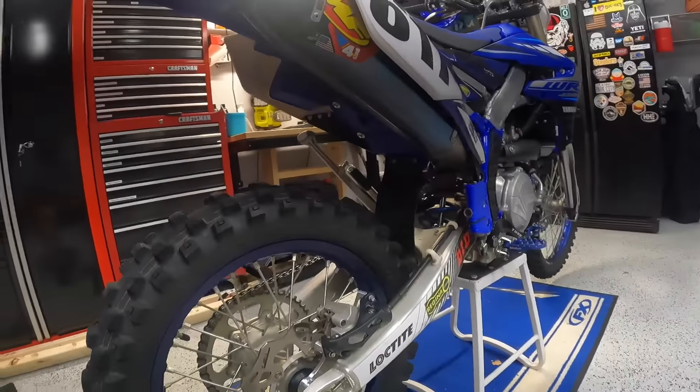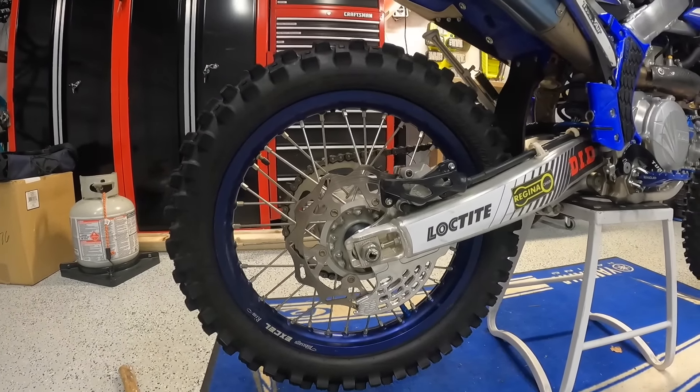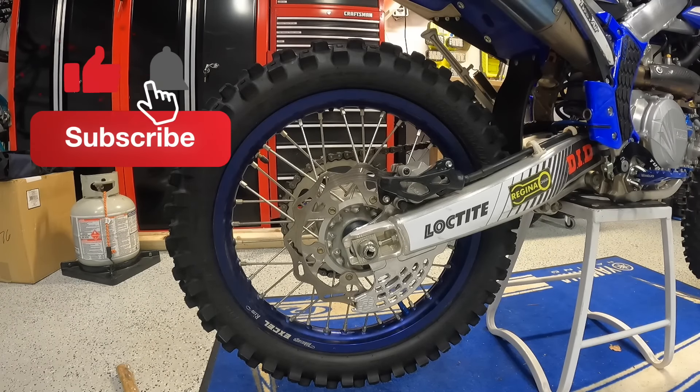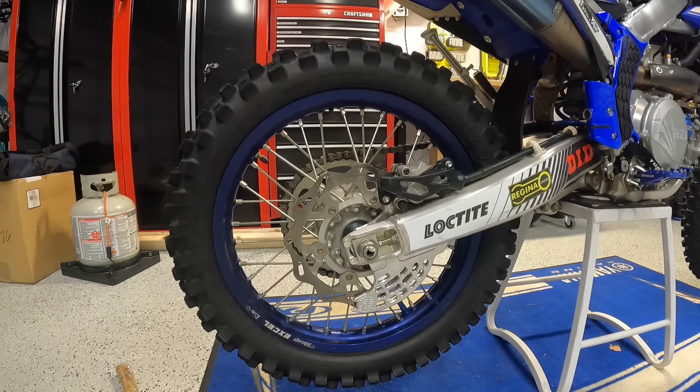And that is installing the Enduro Engineering rear disc guard. If you like this kind of content, go ahead and hit that subscribe button and don't forget to click the bell to be notified of new content. I appreciate everybody's time — have a great day. Thank you.